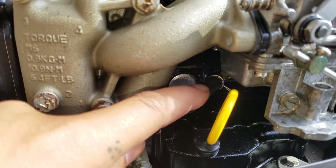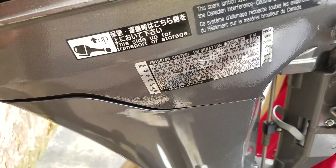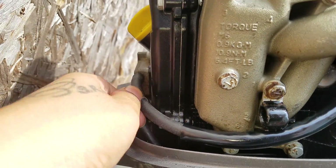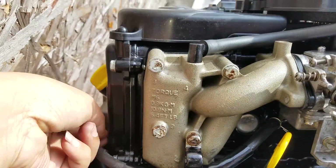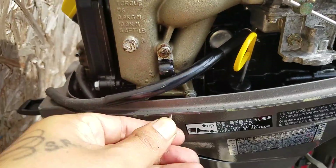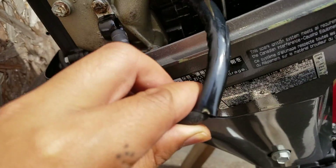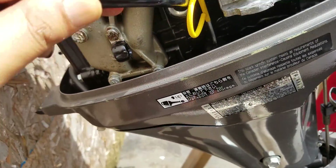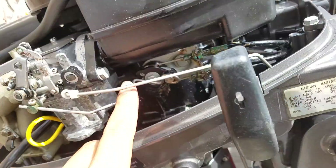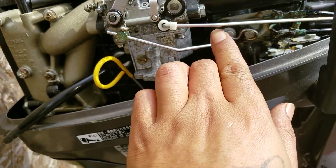I'm gonna take these holes out right here because I can't unplug this — it's really jam tight so I can't really take that out. I'm just gonna loosen it from here and pull that out. I gotta slide it through here — that's supposed to be in here, I forgot to put it in last time. Slide it out right there; I'm gonna keep this on now and take the two screws off.